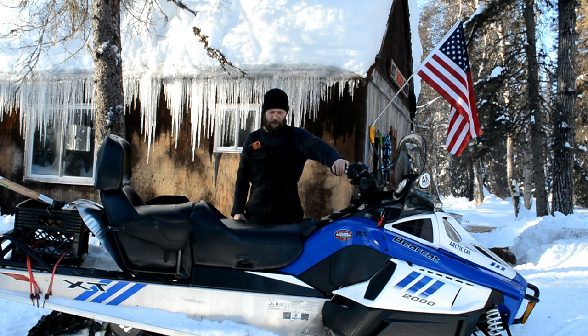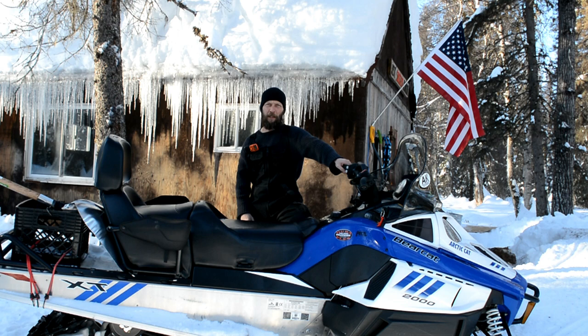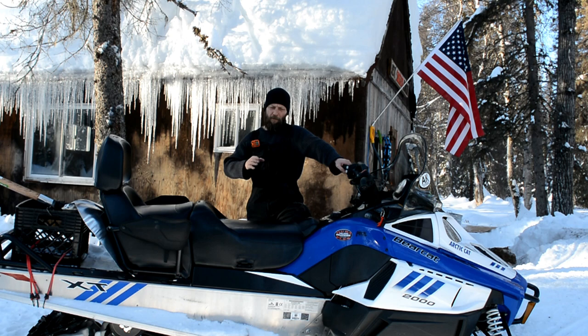Good morning everybody. I've had a number of people ask me to do a snow machine video and also what I bring on my snow machine whenever I'm out riding the trails or heading into town. There are a number of things you want to keep for safety measures on your machine at all times, and there are a lot of things you can bring — these are just the things that I bring.